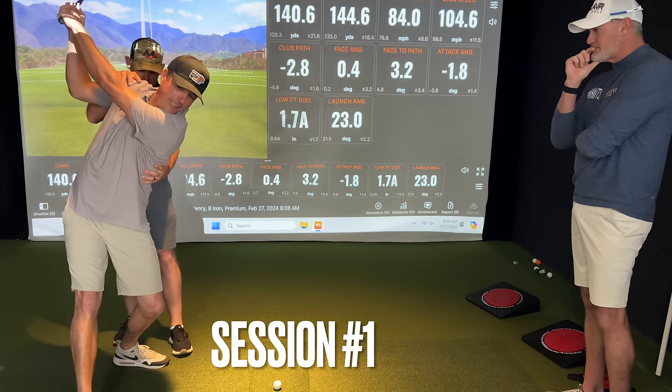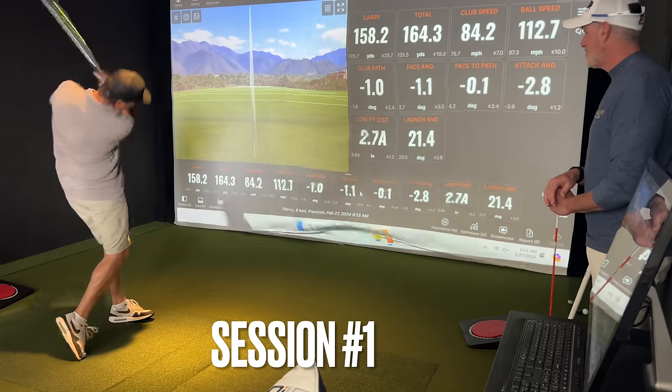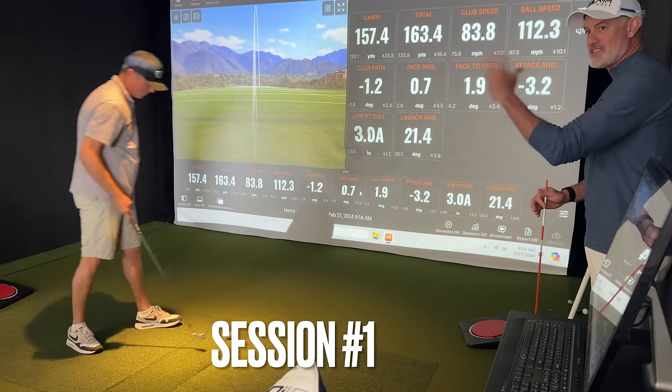I feel like you're coming this way a little bit before you start down. And it promotes — so that promotes — so the right shoulder was absolutely... it's so freaking funny how that just works.